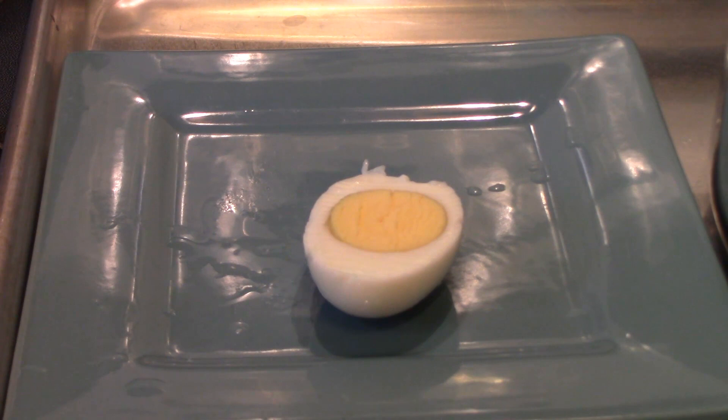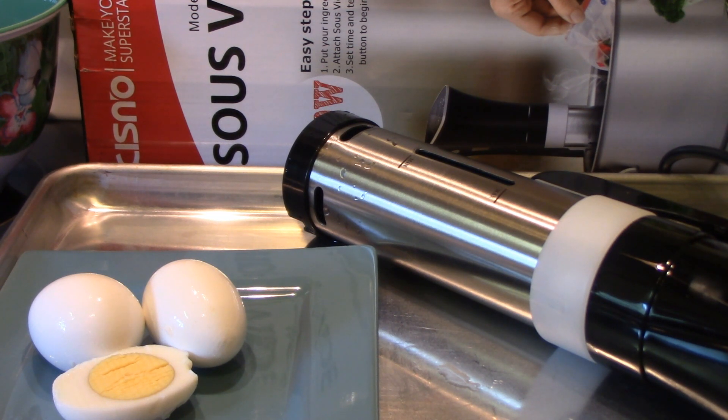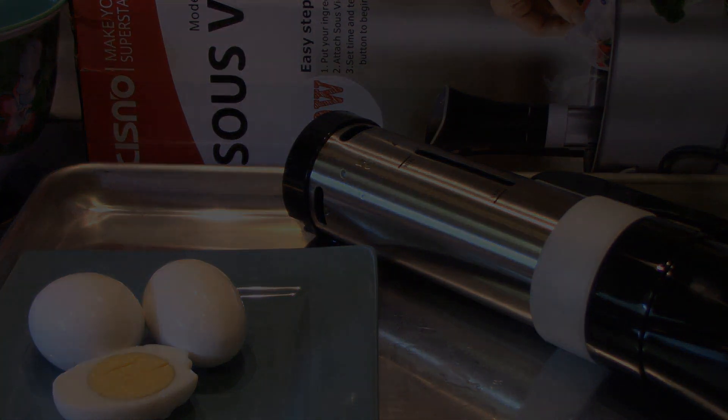Stay tuned because I will be cooking some meats and everything with it. Thanks for watching. If you are interested in purchasing the sous vide, I'm going to leave a link below and also a discount code — hurry because the discount code won't last for a very long time. Have you ever used one of these? Are you going to get one? Please let me know in the comments. Bye y'all!